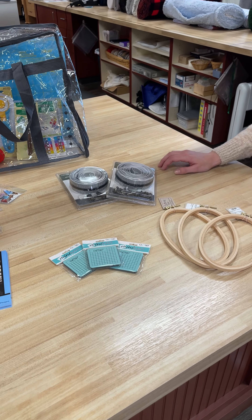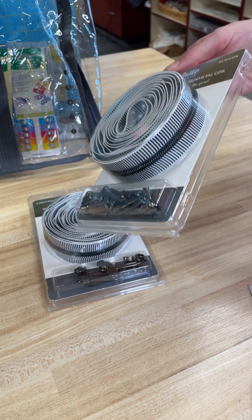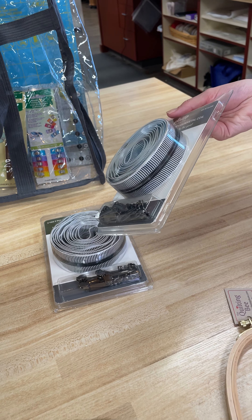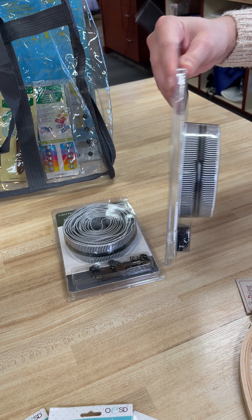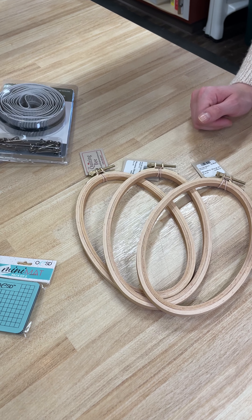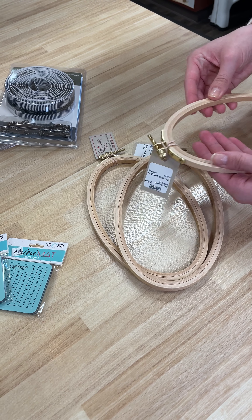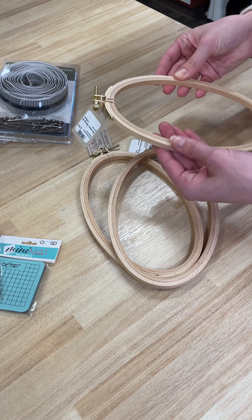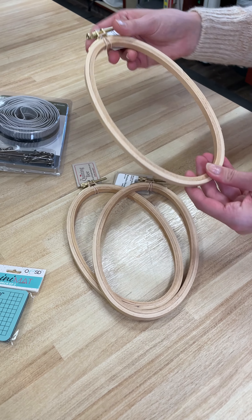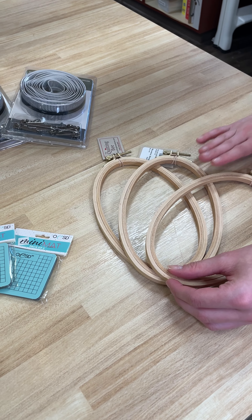Some other little notions we're excited about — we got in some zipper by the yard with this really adorable little stripe. I think that's going to make a really cute pop in a bag. We also just got in some oval embroidery hoops. Anybody familiar with hand embroidery knows it's sometimes nice to be able to hold across the hoop as you're stitching to really hold the back fabric for special stitches. You can use it whichever way you need depending on your project. We love that oval style and are excited to start using those.